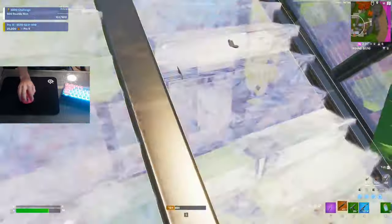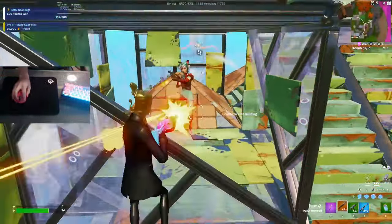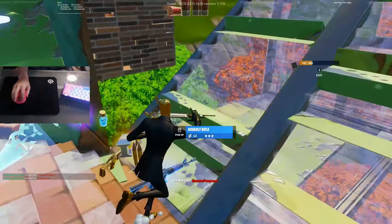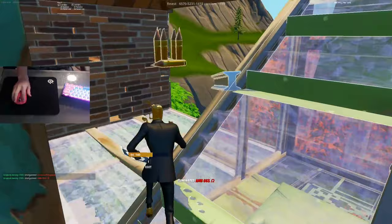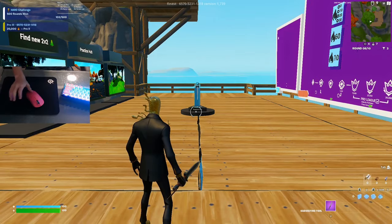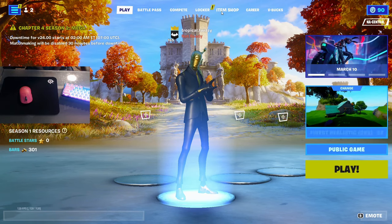I swear this mouse makes my aim way better. I made them all leave after that — I'd say that's a W. My aim is crazy with this mouse. Overall, this is the best mouse for Fortnite. I've also seen a bunch of pros use it, so yeah.